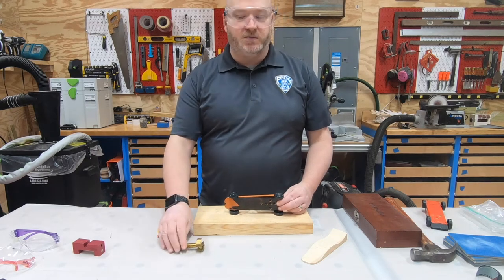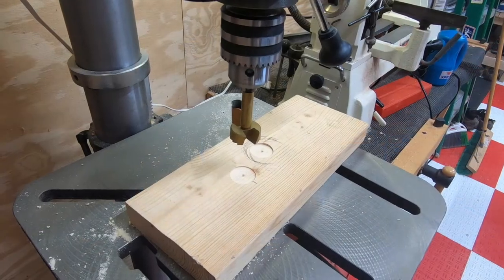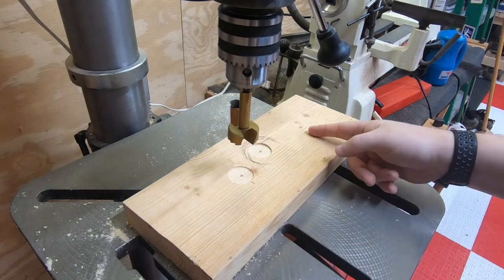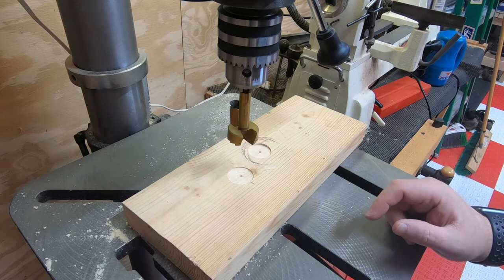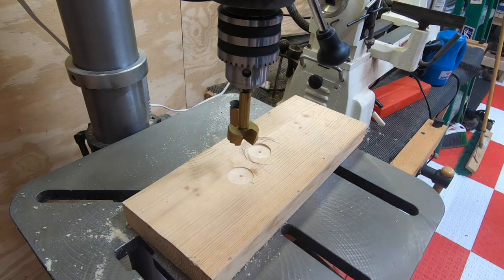We're over here at the drill press and now we're going to drill our two holes. We've already marked where each of the wheels need to be. You can also drill a little outside of these to make it wider, because sometimes scouts like to do different widths for their wheels. Let's get this going.